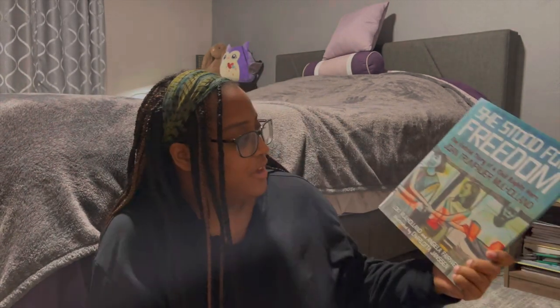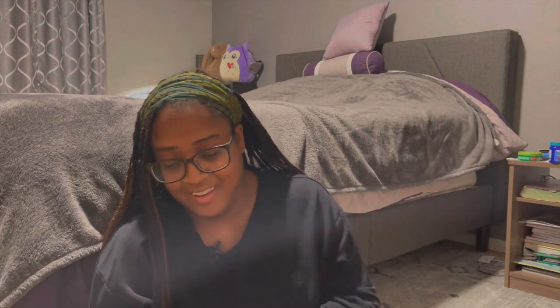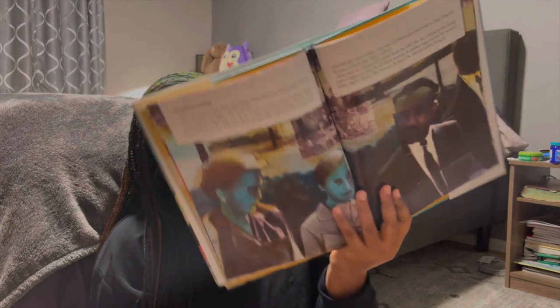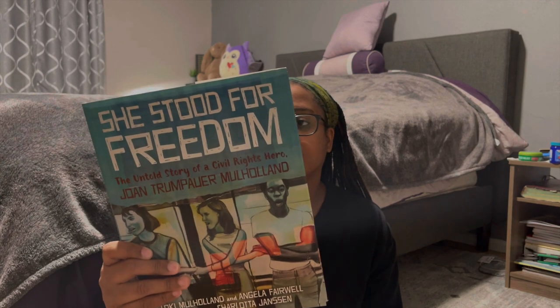Next is 'She Stood for Freedom: The Untold Story of a Civil Rights Hero, Joanne Moholland.' It has beautiful pictures throughout. The back says: 'Everyone said it was wrong for a white girl to be friends with a Black person, but Joanne believed friendship was important.' I really love books with beautiful pictures inside.